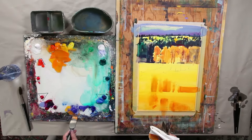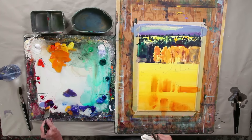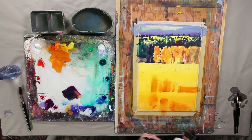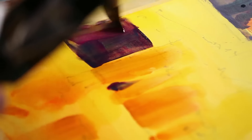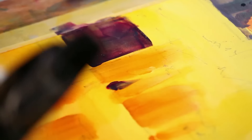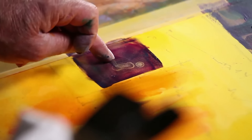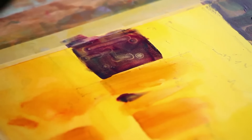I'm going to come back now and get some darks kind of working around this reflection. One of the neat things about working on watercolor board is you can really leave some interesting marks. What I mean by that is by scraping — I can use my fingers if needed, and it just kind of holds that very, very nicely.